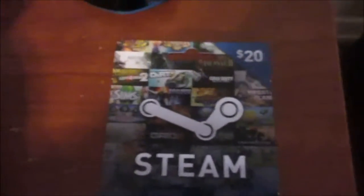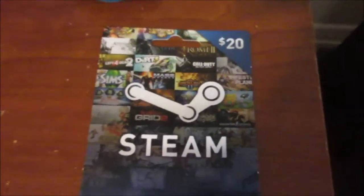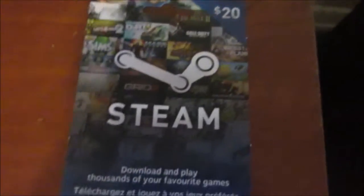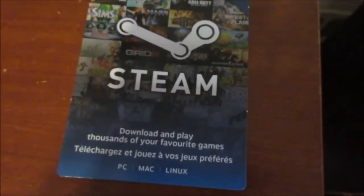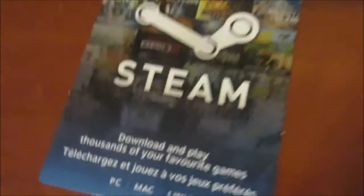Here's a $20 Steam card. I refunded some games, so I'm going to have $45 in my Steam wallet, and with this card I'll have $65. I'm looking to buy Grand Theft Auto 5, and with $65 in my wallet, on a Steam sale that would be great — and that's coming up soon.